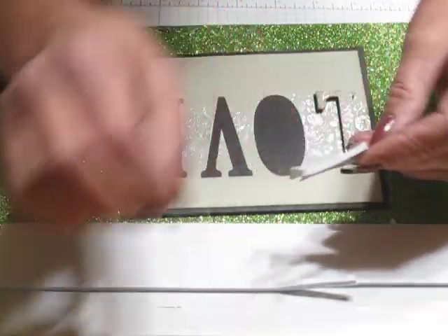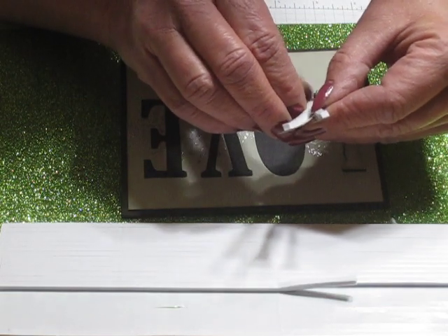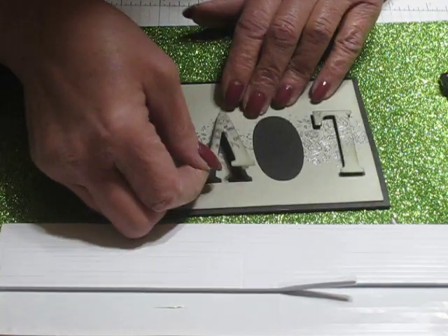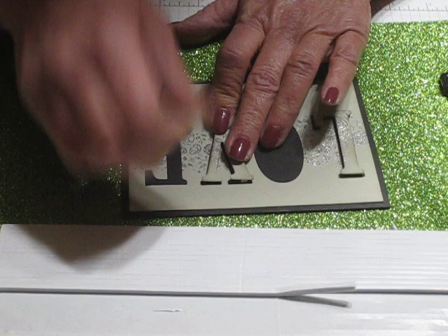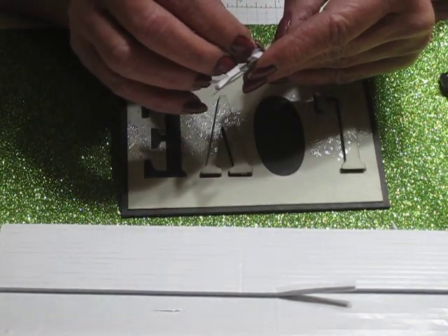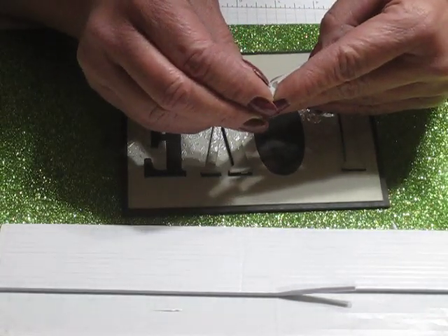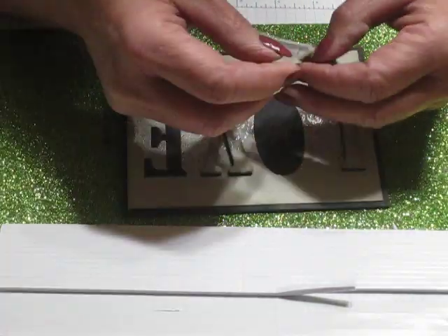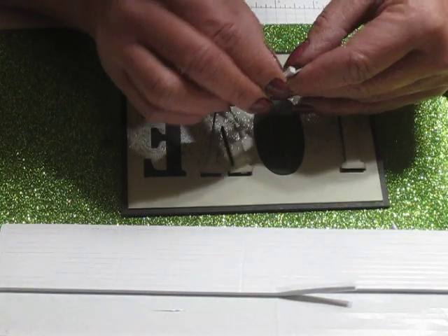I've also sponged around all these letters in Sahara Sand. It's a subtle difference, but it really makes a difference when you stick them back in — it gives them that much more depth and definition. I've also made some Christmas cards using this eclipse technique and embossed the paper with an embossing folder before doing any of the cutting or the letters, and that makes a really neat effect too.